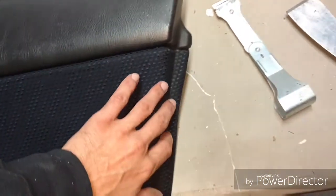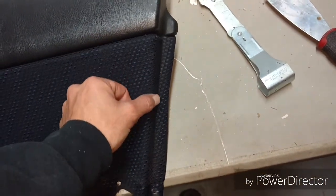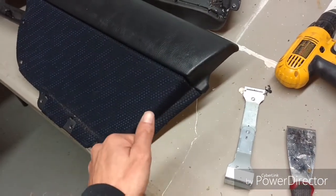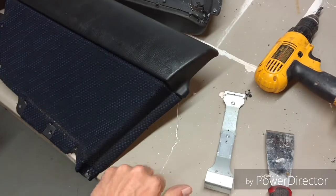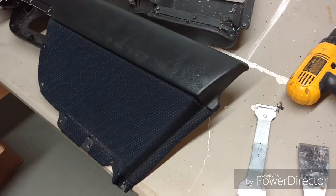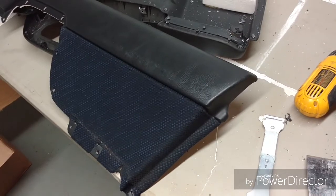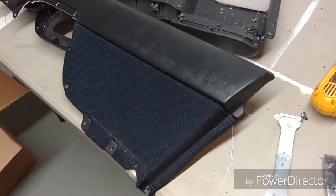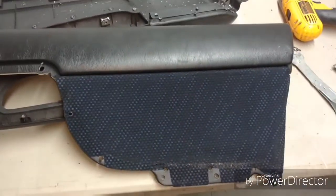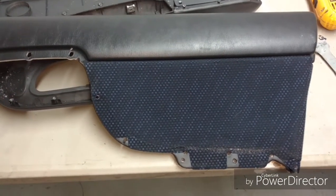A lot of times you can take a spray bottle and spray it with water — kind of like when you iron with starching — and then hit it with a heat gun, pull and stretch it; it's almost the same effect as steaming. I tend to just take my time pulling and stretching and steam after. If you don't have a steamer you can rent them. If you take your time, you absolutely can do these door cards no problem.